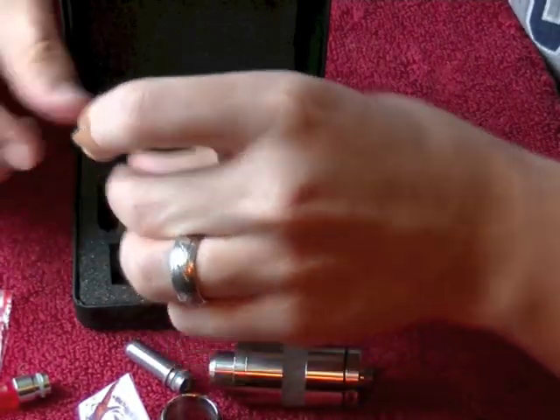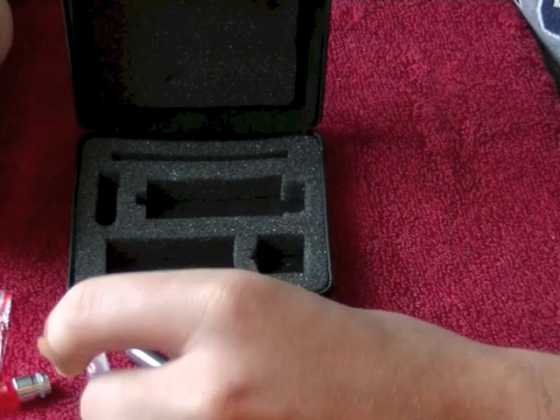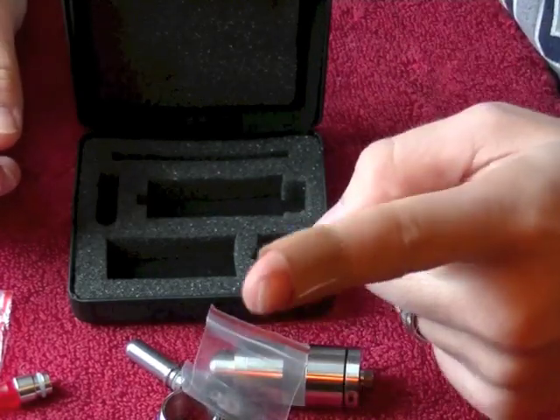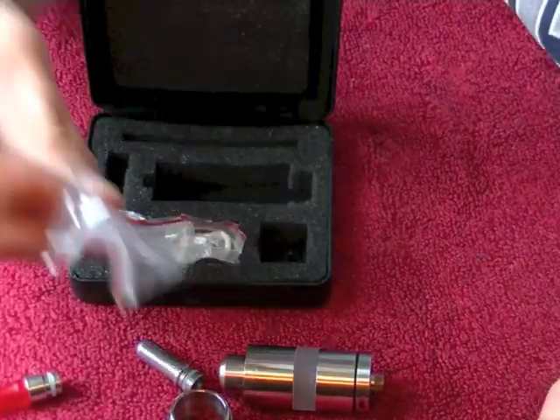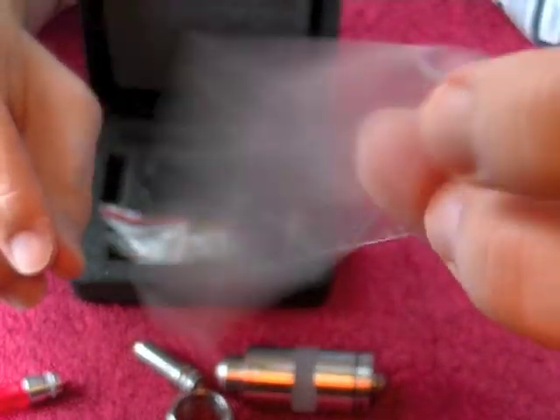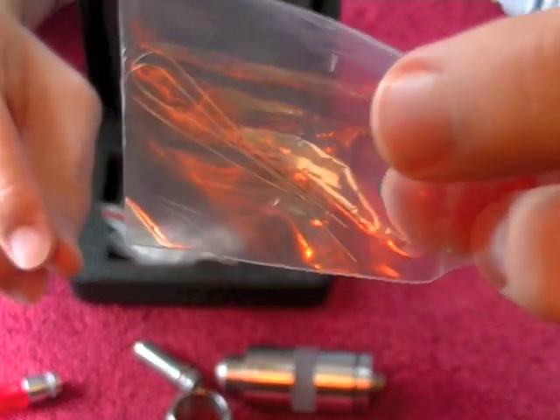So let's go back to normal mode, talk about it a little bit, and then we'll rebuild it for you. Oh, it also does come with a little bit of Kanthal wire — just right there, just a little bit.